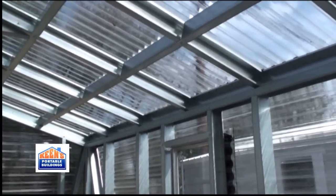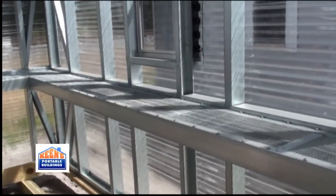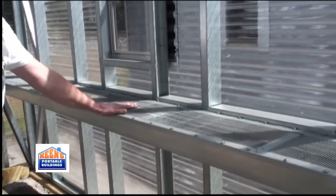It has the accu-steel shelving with the wire mesh, so there's no chance of rotting — no plywood or anything like that on the actual top of it.